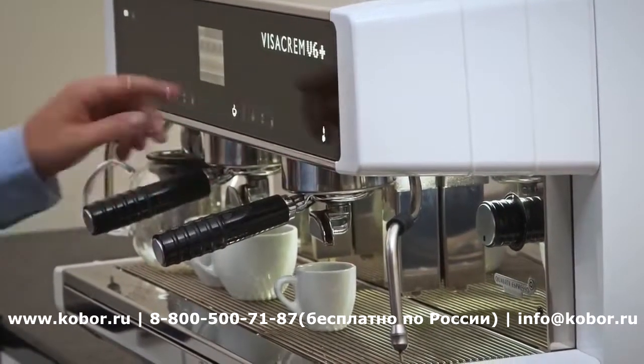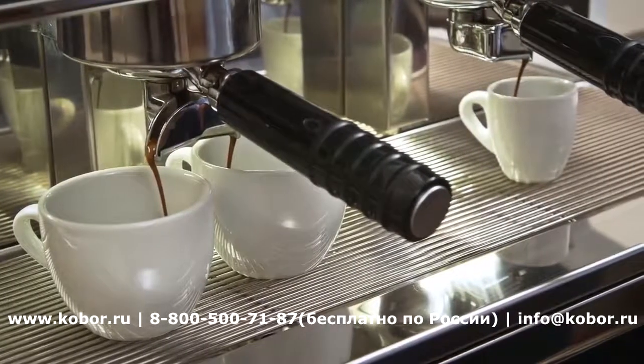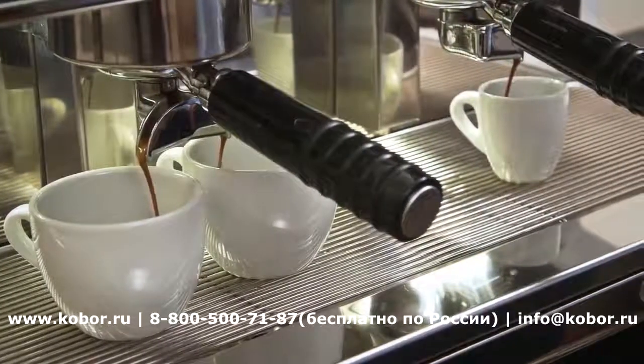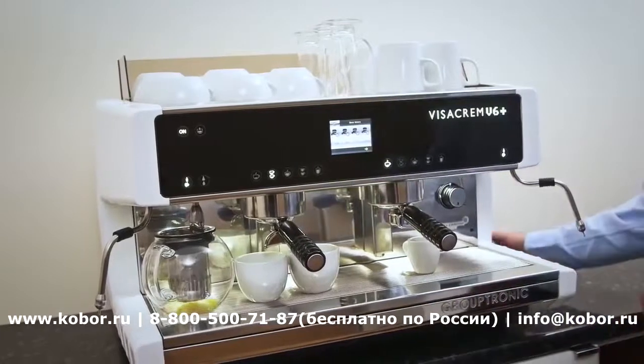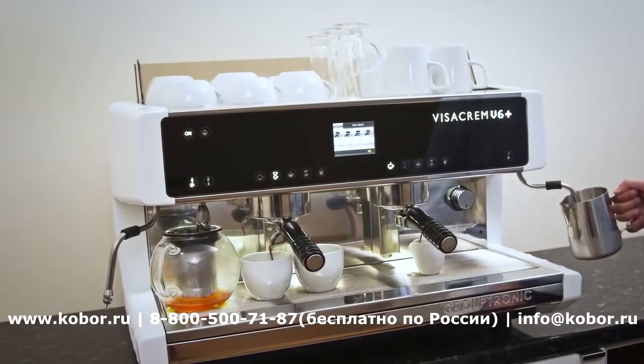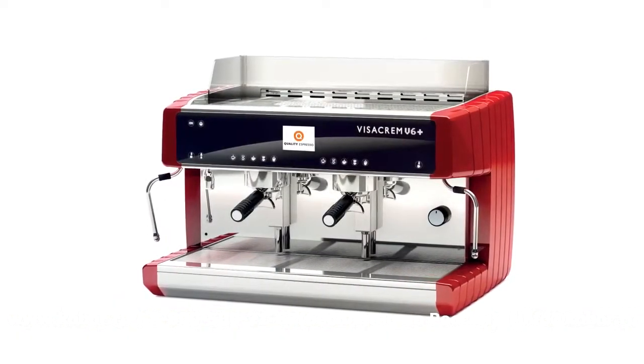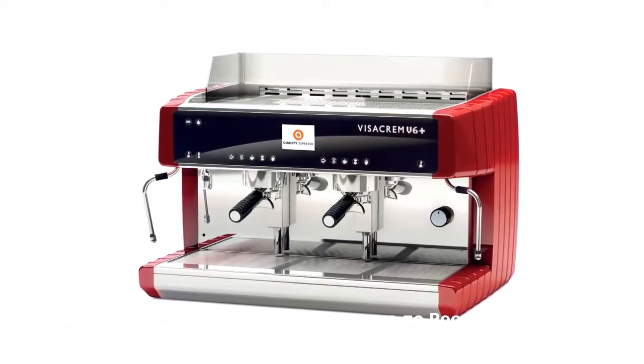The V6 Plus is a heavy-duty machine designed to cope with non-stop coffee production. Easily make multiple coffees and drinks at the same time. A tall model is also available with extra space under the group head for takeaway cups.